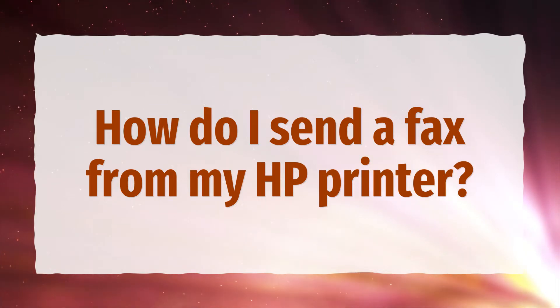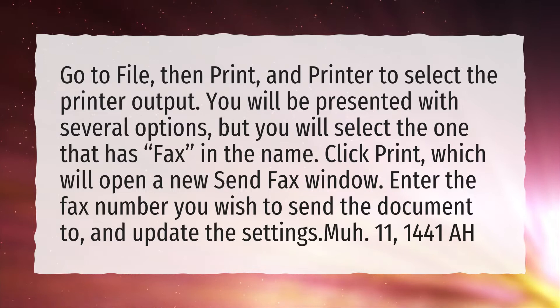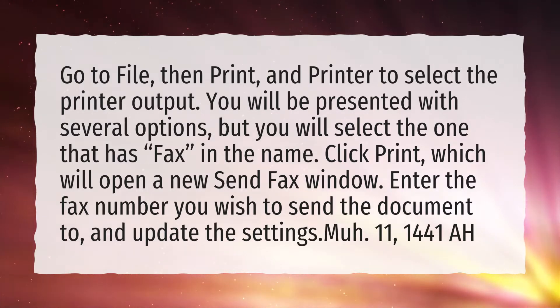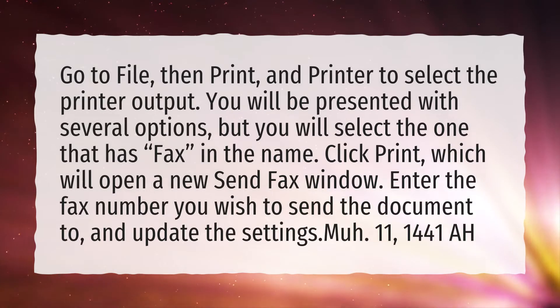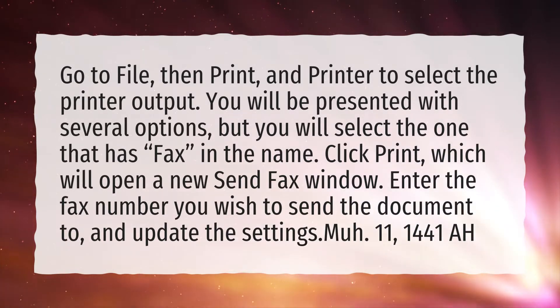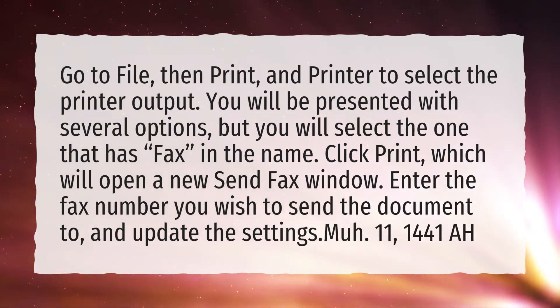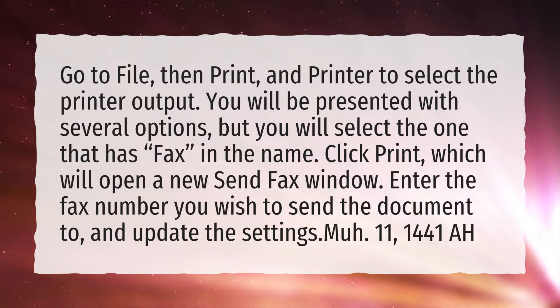How do I send a fax from my HP printer? Go to File, then Print, and select the printer output. You will be presented with several options, but you will select the one that has Fax in the name. Click Print, which will open a new Send Fax window. Enter the fax number you wish to send the document to, and update the settings.